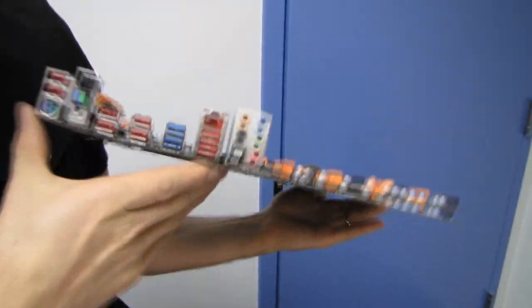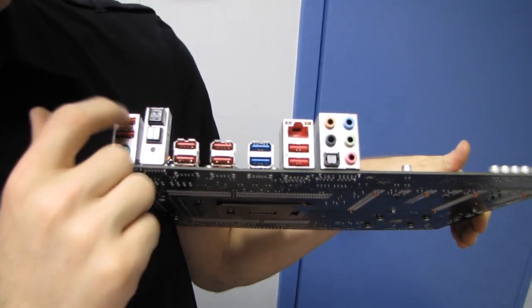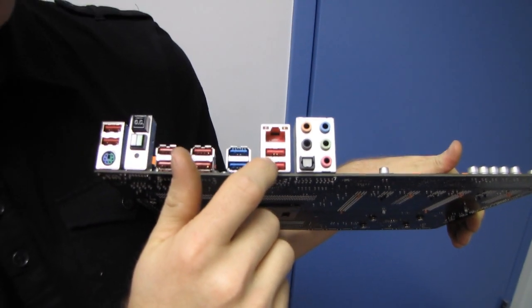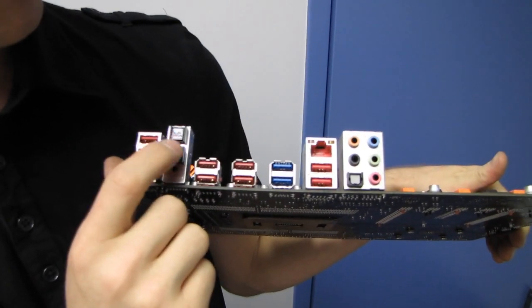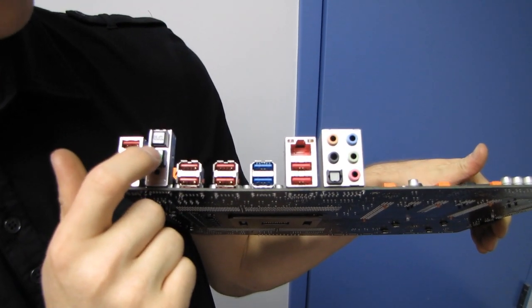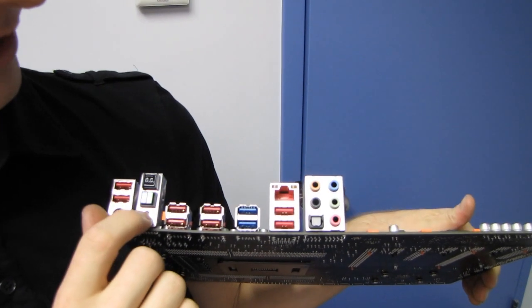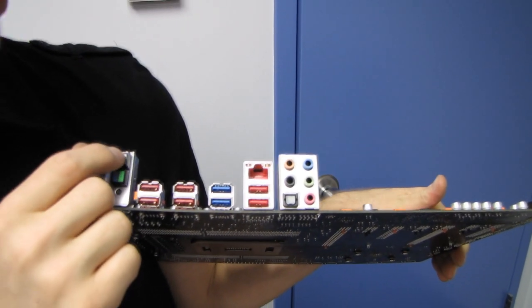On the back of the board we have a variety of things. We have the PS/2 keyboard-mouse combo port — which I'm a big fan of still seeing on boards — eight USB 2.0 ports, the BIOS chip selector button so you can choose which BIOS chip to boot from, a clear CMOS button, and an OC button for one-touch overclocking.